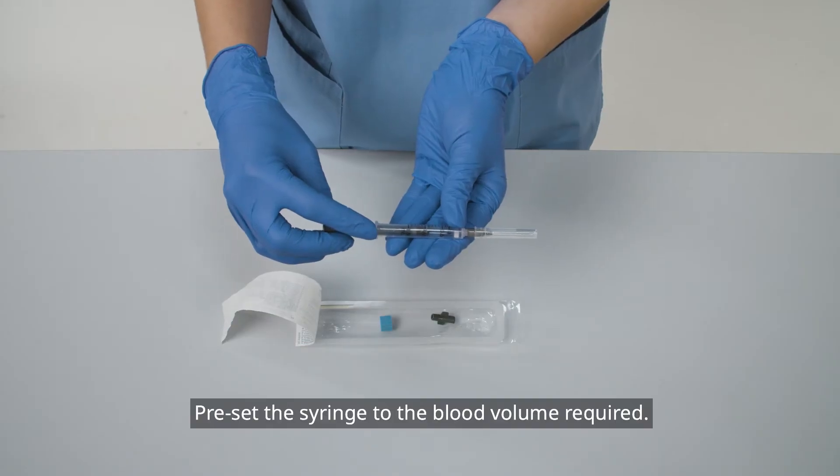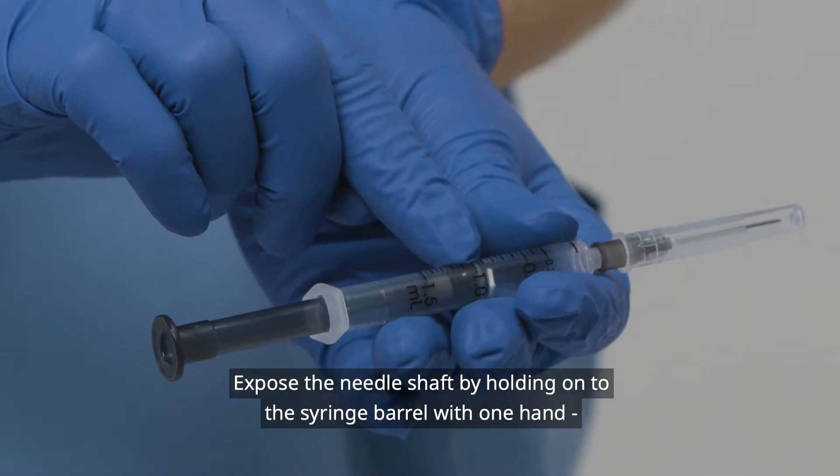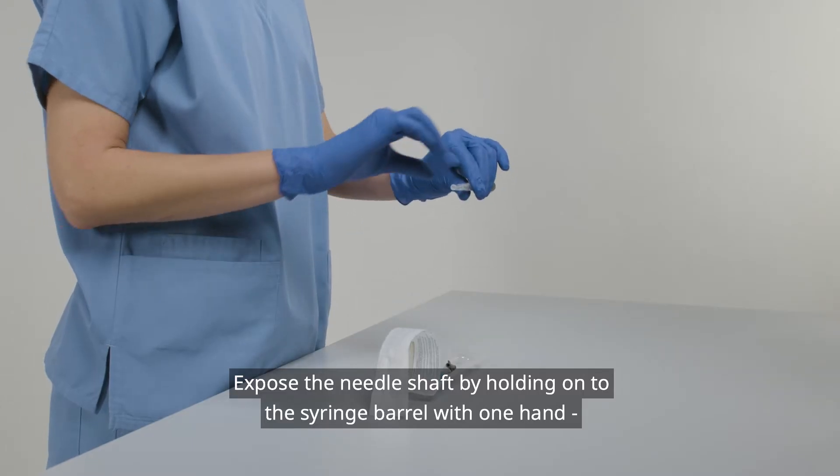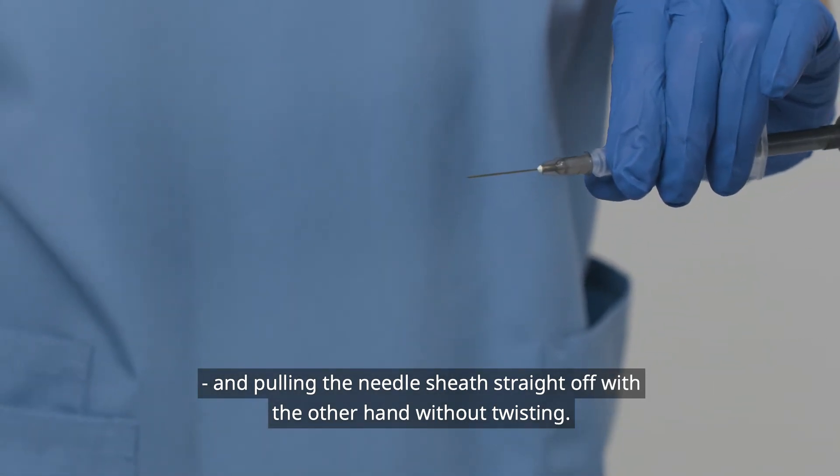Preset the syringe to the blood volume required. Expose the needle shaft by holding onto the syringe barrel with one hand and pulling the needle sheath straight off with the other hand, without twisting.